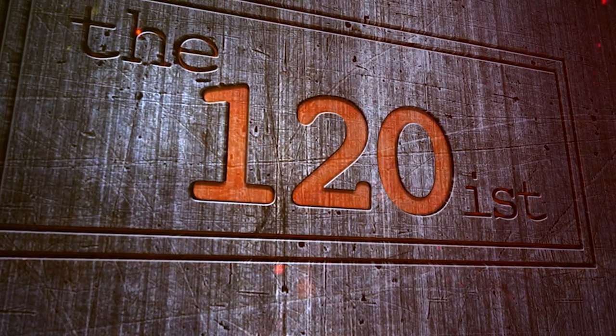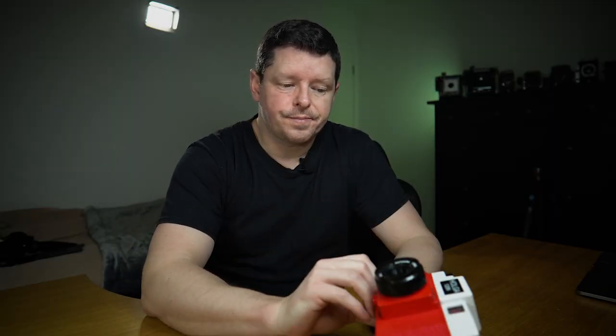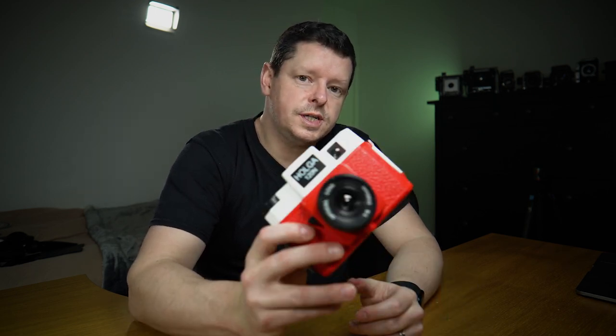Good morning, welcome back to the 120s. This is a Holga. If you saw my last video on a variety of medium format cameras, you'll have heard me say I've never shot with a Holga. I've been shooting film since about 1990 and I've never owned or tried one of these — so today that's all going to change. I bought myself a Holga and I'm going to take it out and take some photos.